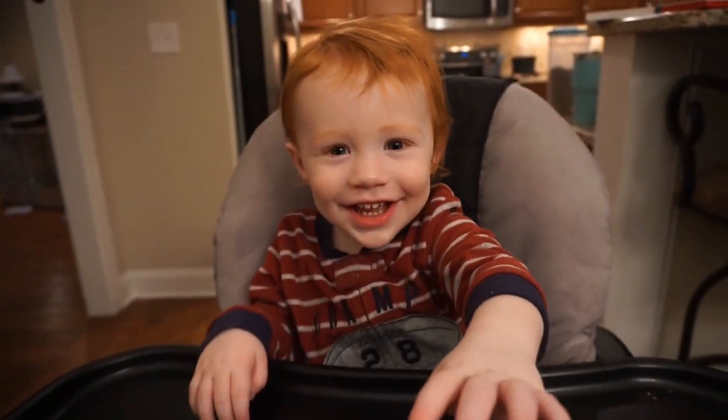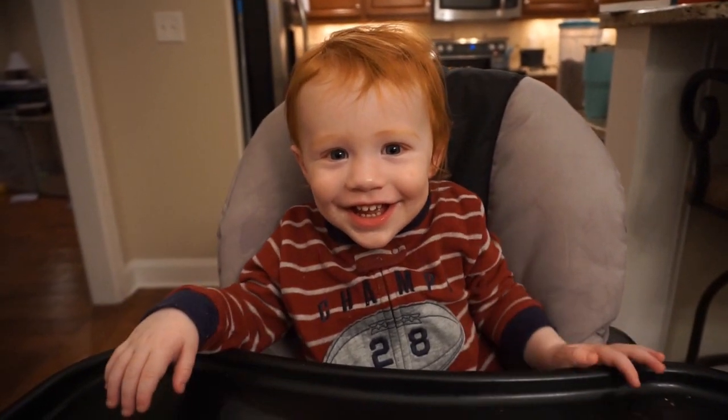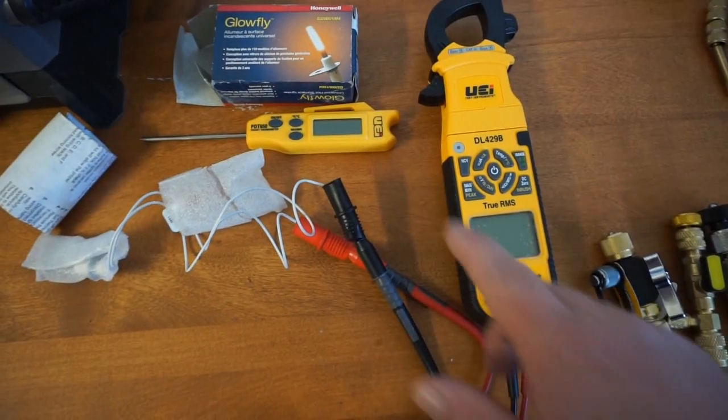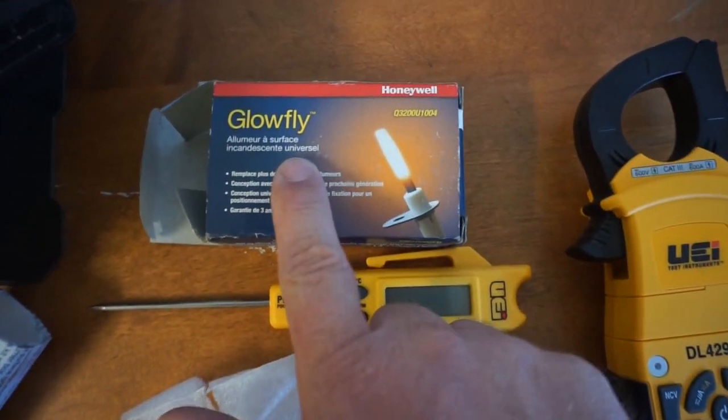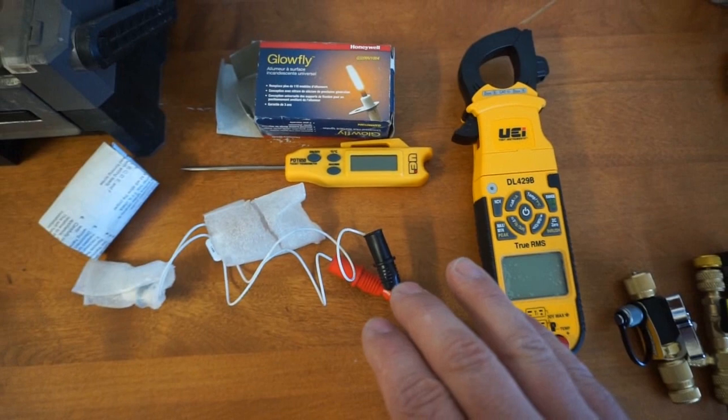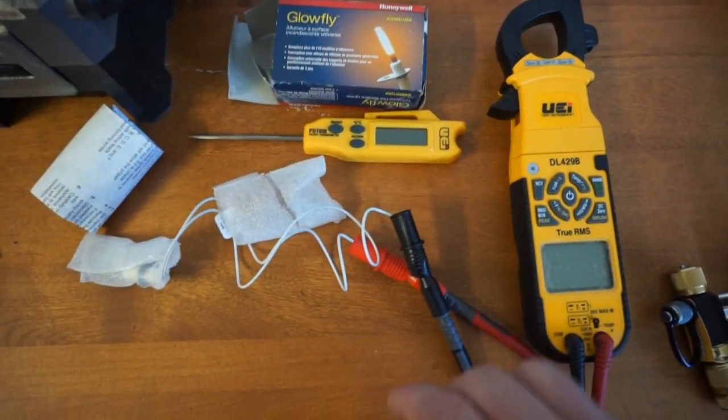Hey Jack, how many ohms do you think the Honeywell Glowfly will be once it's refrigerated to 40 degrees? I have a Glowfly igniter from Honeywell right here and we're gonna do a little bit of an experiment to see how the ohm reading is affected by temperature.